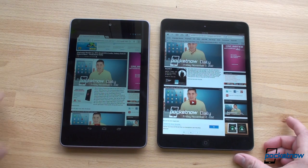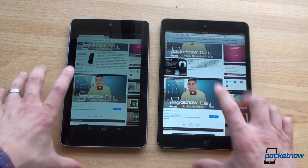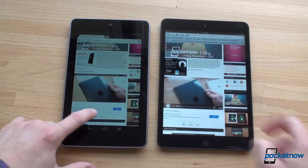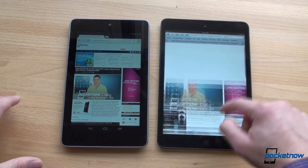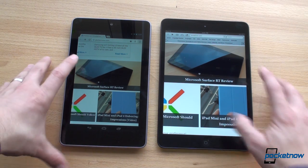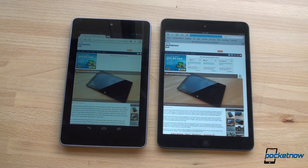We press play on the embedded Pocketnow Daily video at the same time and the Nexus 7 won that one. Now let's go to the Microsoft Surface RT review, which has a ton of images and several videos. The iPad mini got off to a faster start pulling in the page, and the iPad mini finished first loading this content-heavy page. The Nexus 7 was a little bit slower here.